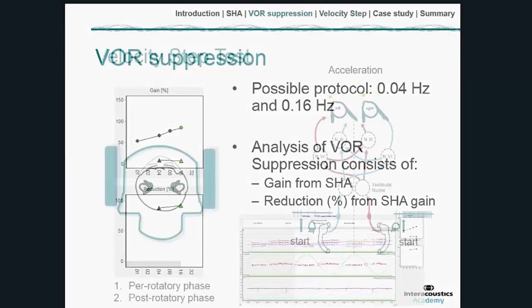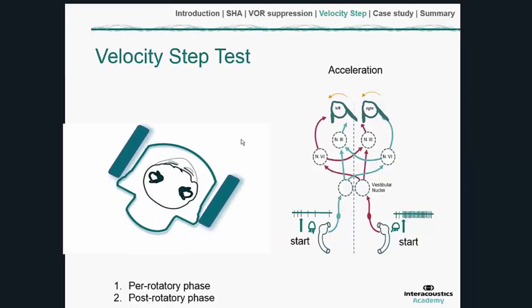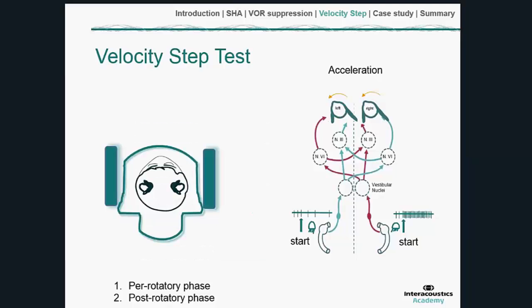The final test in the battery is the velocity step test. It's a lot quicker than sinusoidal harmonic acceleration — just an impulse, a brief acceleration and then deceleration. The acceleration gives a burst of nystagmus, then the patient is maintained at constant velocity where the nystagmus subsides, and then deceleration produces another burst of nystagmus.